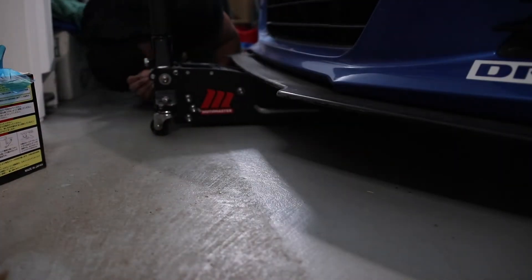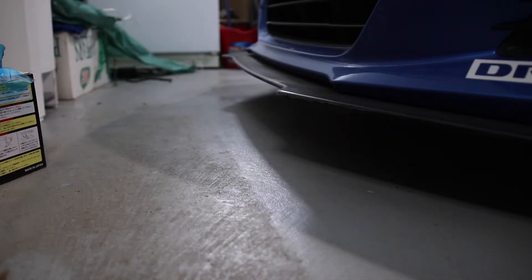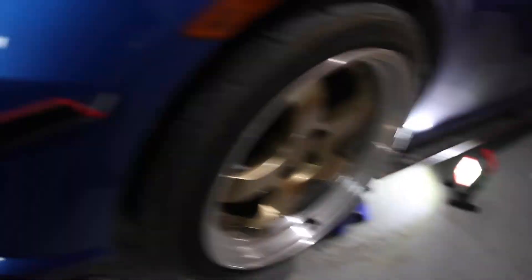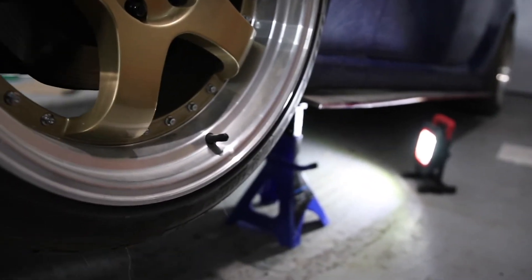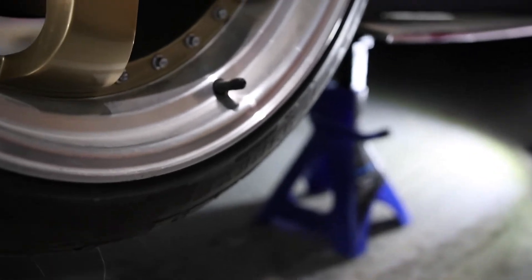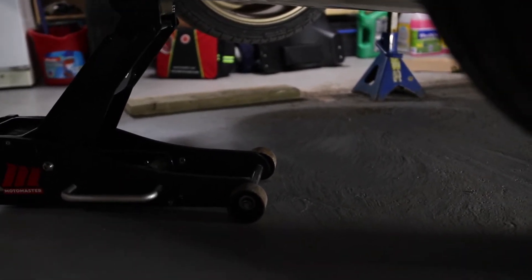So we're gonna go install this while we're doing an oil change. We jacked up the car already — make sure you jack up the car and have a safety stand there at all times. Every time you work on a vehicle, make sure safety first. I've got an extra support here and another one right there.